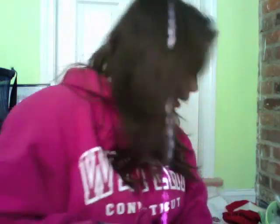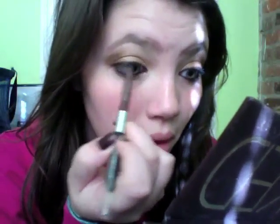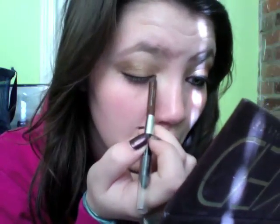Now we're going to take the combo eyeliner that comes with the palette — I'm taking the brown side in Whiskey. I lost the cap to it so I just put something random on it. We're going to do the upper lash line with this now, just to soften it up and make it look cool. Then do the inner corner as well.